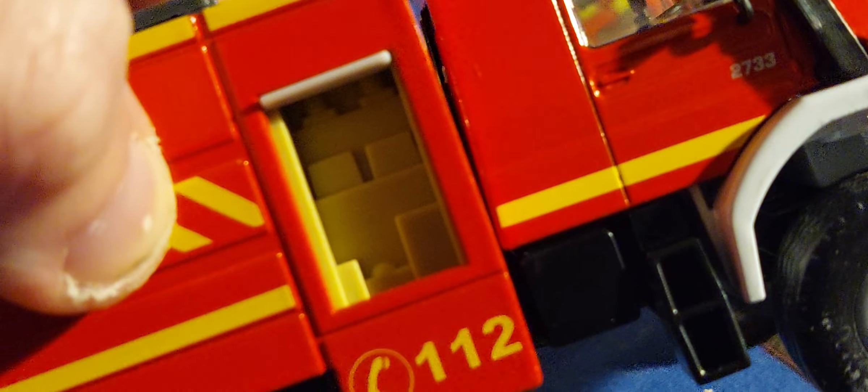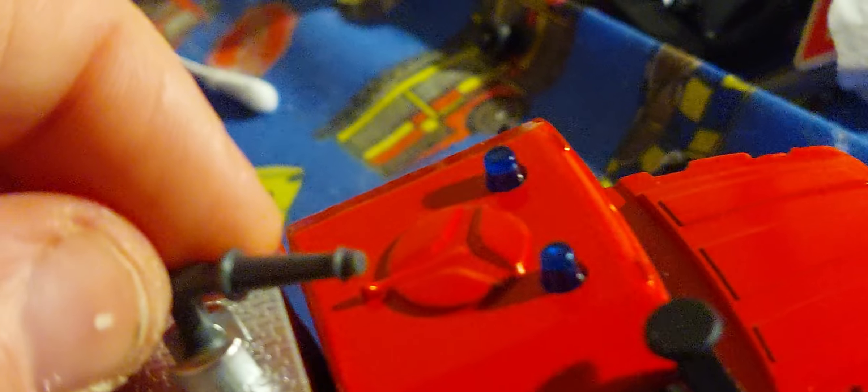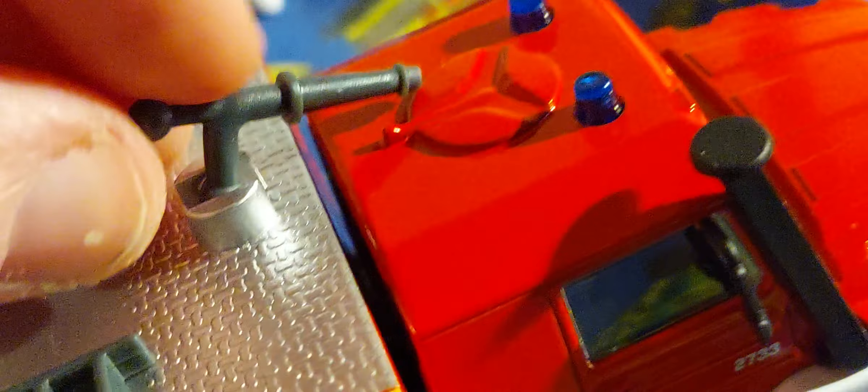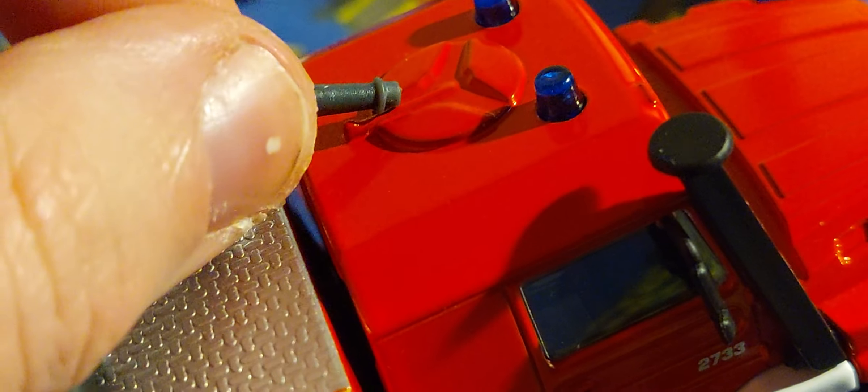More bits and bobs to the side here, which also shut if you wanted to. It's got a little snorkel which turns around, and you can move it up and down. Look at the opening hatch as well. More stuff on the side, like hose reels and bits and bobs.